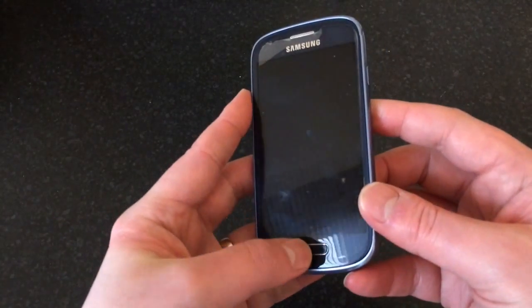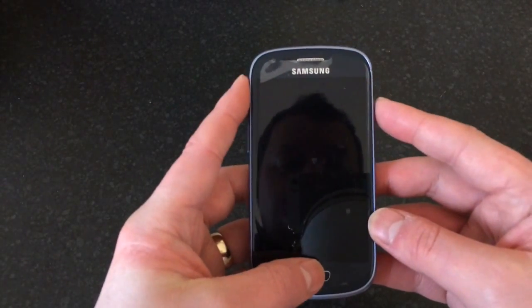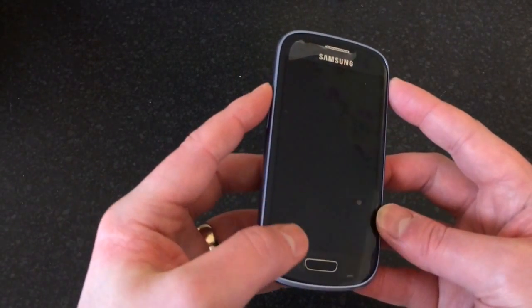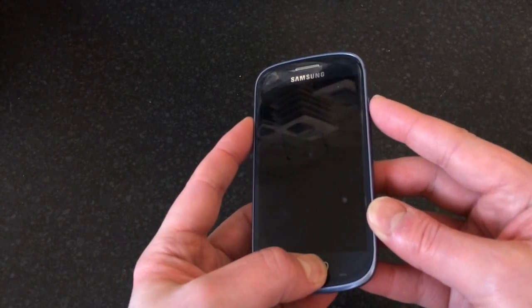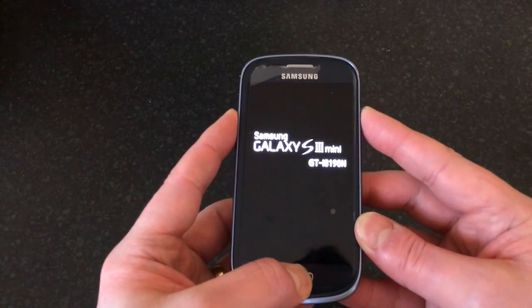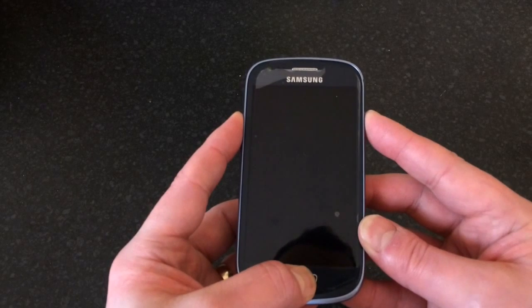Now we're going to hold down three buttons: the volume up, the center button at the bottom, and the power button — all at the same time. Hold them down until you see the little android man appear on the screen. The easiest way is to hold down volume up and the home button together, then hold down the power button. You'll feel the phone vibrate and start to come on — just leave it, keep holding the buttons, and as soon as you see the android man let go of them.